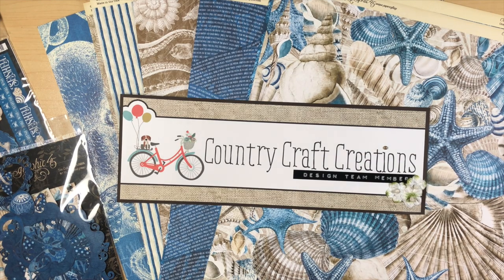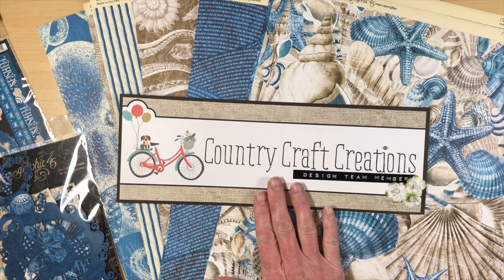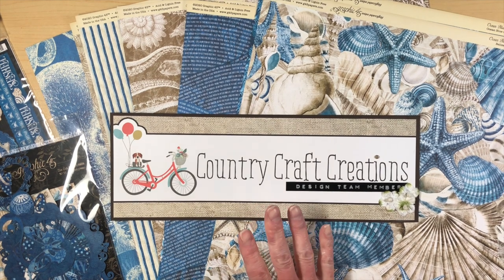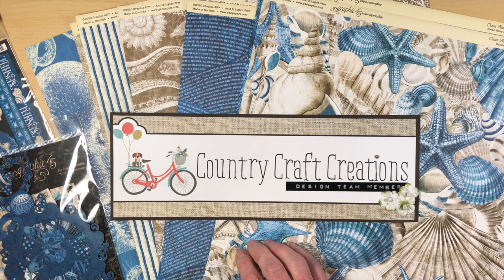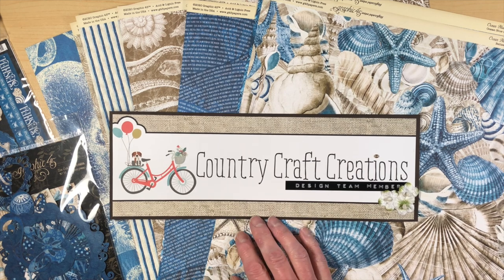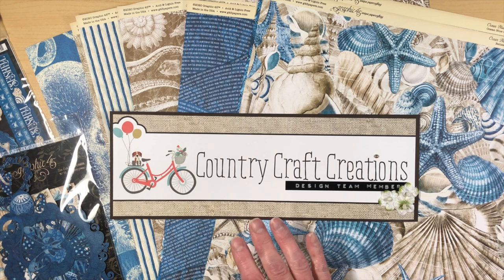Good morning, everybody. This is Michelle with Creative Operation, and I'm here today to do a tutorial for my design team package that I got from Country Craft Creations. The paper I got is absolutely beautiful — you need to get over there and get it. It's Graphic 45's Ocean Blue, and it is absolutely stunning.